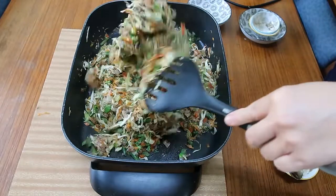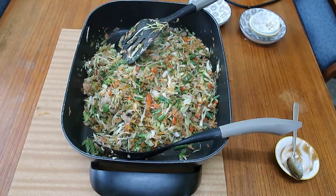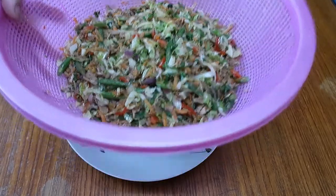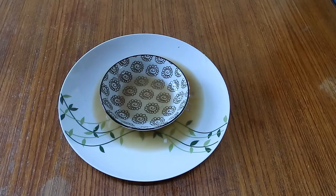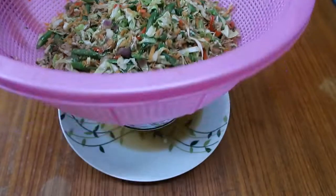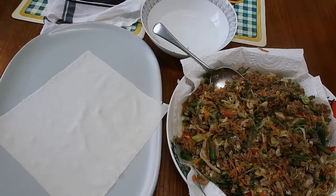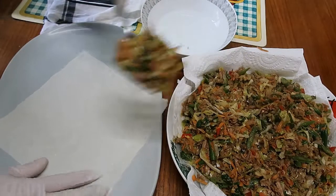We have to drain this first before putting it in the spring roll wrapper. I have to drain the vegetables because they're really watery — the onions and the cabbage release a lot of water. I need to drain this for at least an hour before putting it in the wrapper. After one hour, it's ready to wrap.